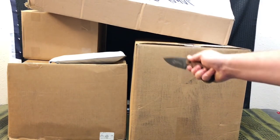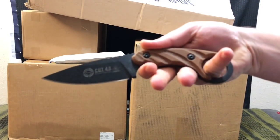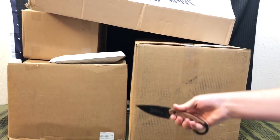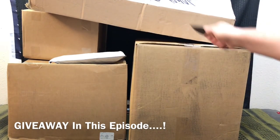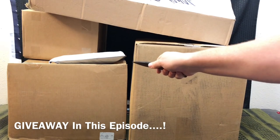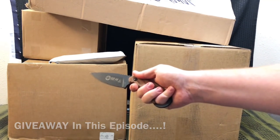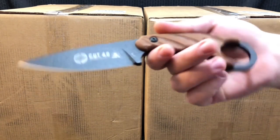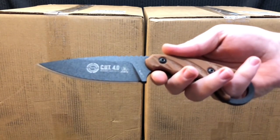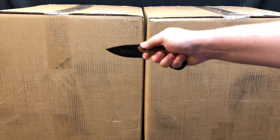This is absolutely insane — these boxes are frickin massive. I'm not doing a camera trick. We're actually gonna be doing an awesome giveaway with some of the stuff we're gonna be unboxing and showcasing for future episodes, so stay tuned. Today my weapon of choice is the CUT 4.0 by TOPS Knives, and if you're interested in any TOPS Knives we talk about, check the video description.